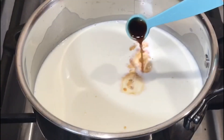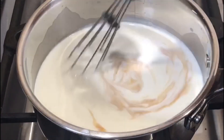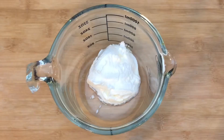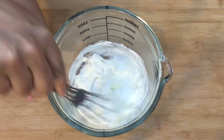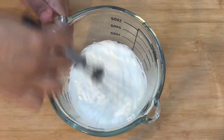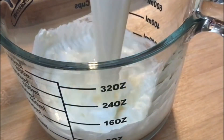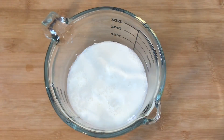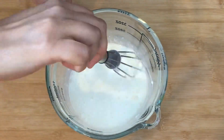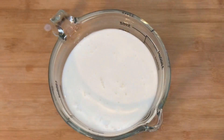Add 1 teaspoon of vanilla and mix all of them together. Now I have taken sour cream in this measuring jar — half a cup of sour cream. Just mix it well and blend it a little bit with the beater. Now add the mixture. We have let the mixture cool down a little bit and then we are adding it to the sour cream, so mix all of the ingredients together.